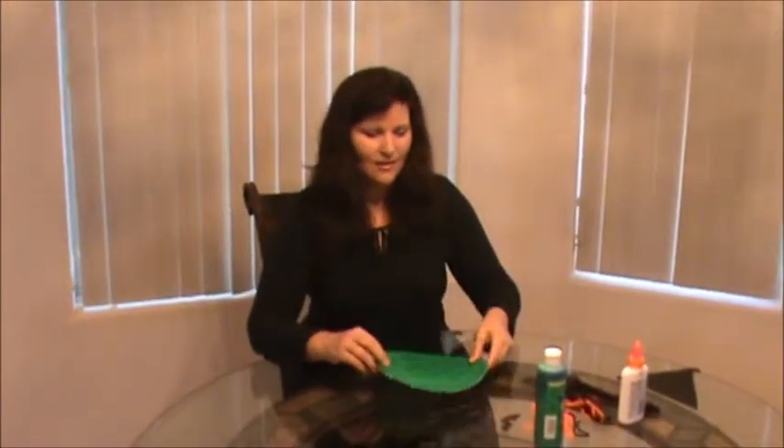You're going to need a simple plate, and I've gone ahead and painted it green. Then I went ahead and cut out different shapes for her face, and I've cut out a witch's hat. You can do different shapes for that.